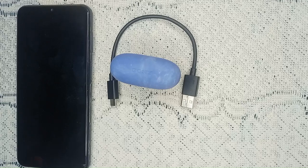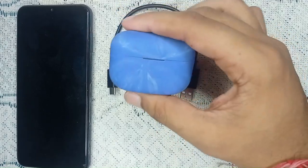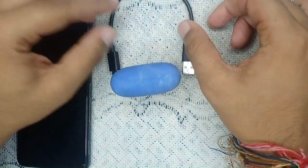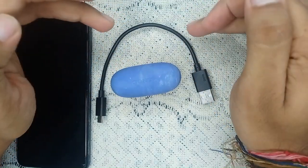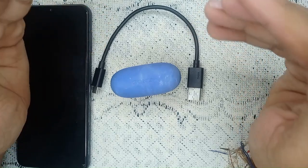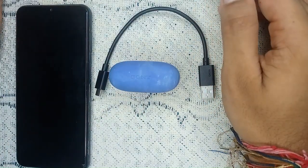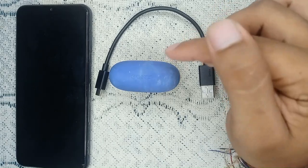First, check the charging cable and port — this is a common fix when your charging case is not working. Make sure you're using the original cable that came with the device, and wiggle the cable while charging to see if there's a loose connection. Also make sure you're using the original power adapter, like the one that came with your phone.